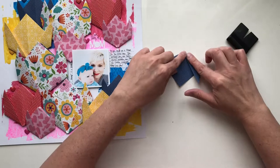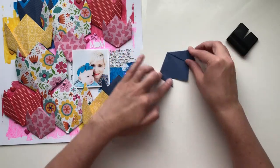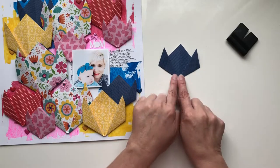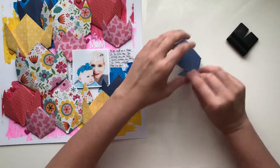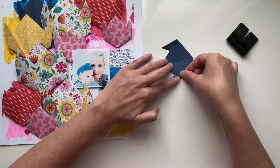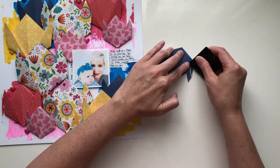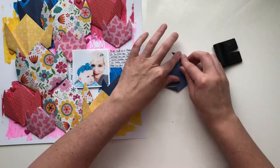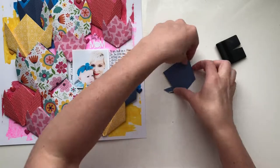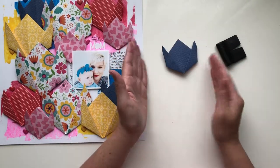You do the same thing on the other side, trying to be as even and identical as possible. You can basically see the tulip shape, but to make it seem more vertical what you do is flip it over and pull in the corners — this is a hard one to crease. You definitely need the bone folder for that, but you make these little wings and then as you flip them over you have a much more vertical tulip.